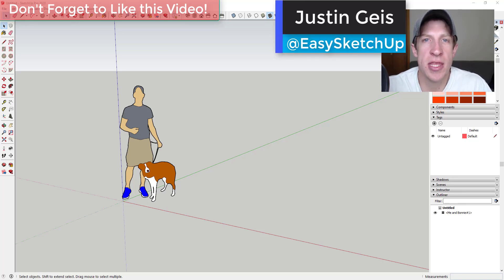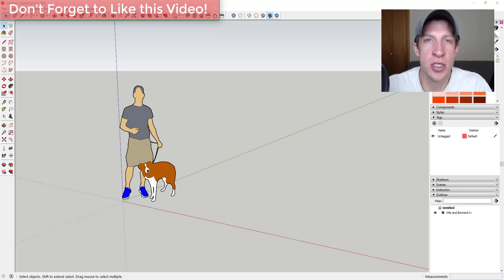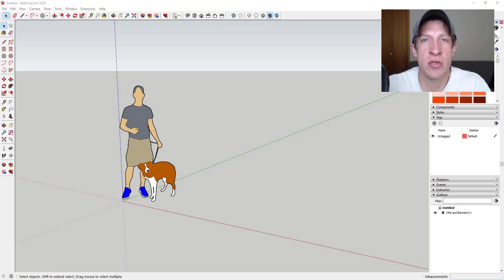What's up guys, Justin here with sketchupessentials.com, back with another SketchUp quick modeling tutorial. This one's probably the best fit for woodworkers. I basically wanted to come in here and model out a simple corner shelf and kind of show you how to model out the parts and pieces so that they come together in a way that's really easy to make adjustments to and also looks really good.